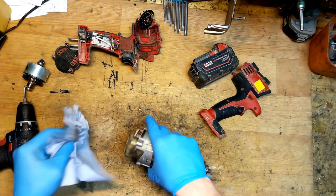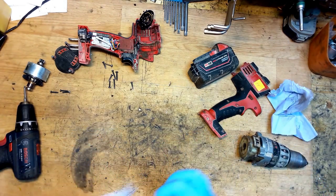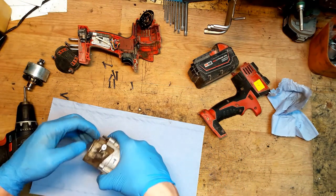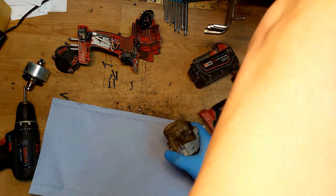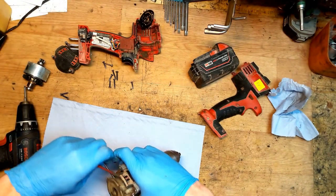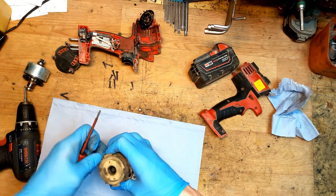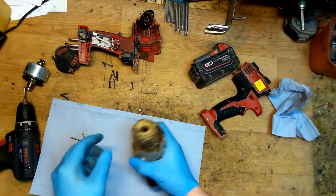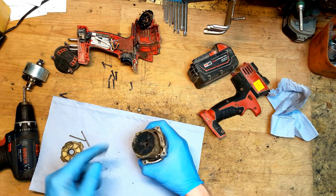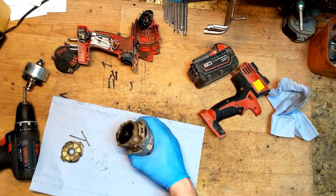We'll check if it can slip or not. There's a pin here and a pin here. I will try to push them out. They are going out easily. Moving the cover - now we have the gears here.